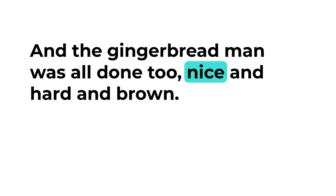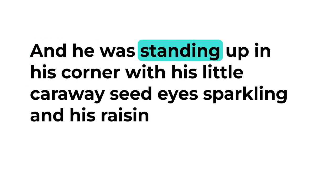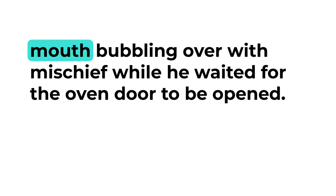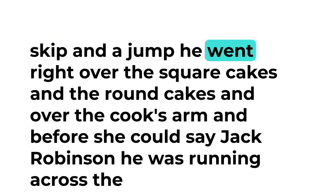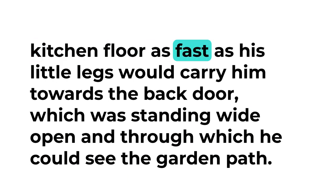And the gingerbread man was all done too — nice and hard and brown — and he was standing up in his corner with his little caraway seed eyes sparkling and his raisin mouth bubbling over with mischief, while he waited for the oven door to be opened. The instant the door was opened, with a hop, skip and a jump he went right over the square cakes and the round cakes, and over the cook's arm, and before she could say Jack Robinson he was running across the kitchen floor as fast as his little legs would carry him towards the back door, which was standing wide open, and through which he could see the garden path.